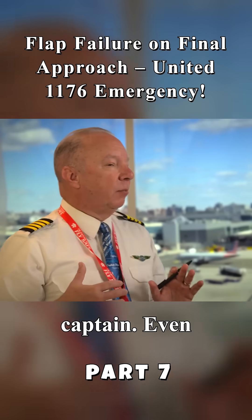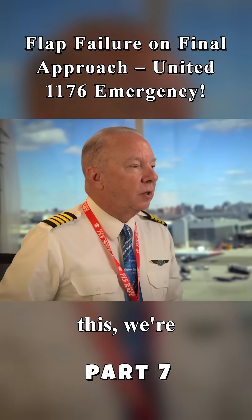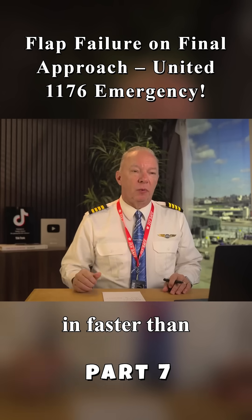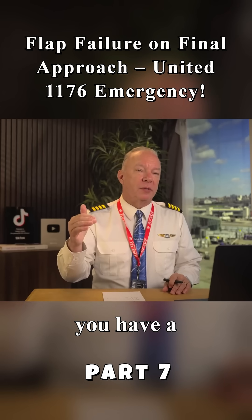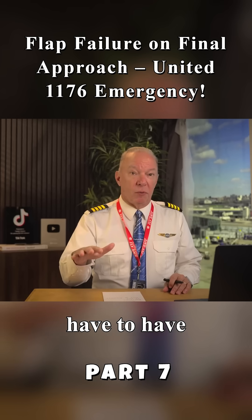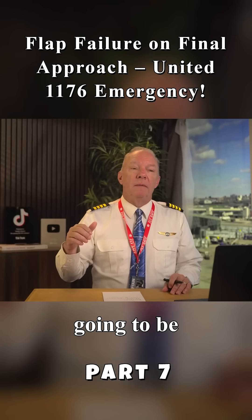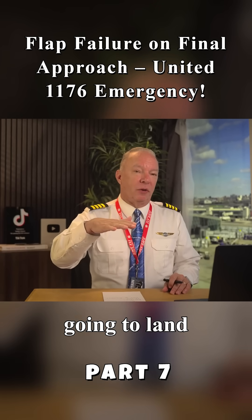One of the things I'm going to brief as the captain, even if the first officer is flying the approach, is this: we're going to come in faster than normal. When you have a lower flap setting — like 15 or 20 — you have to have more speed. So your sight picture is going to be off and the airplane is going to land flatter than normal.